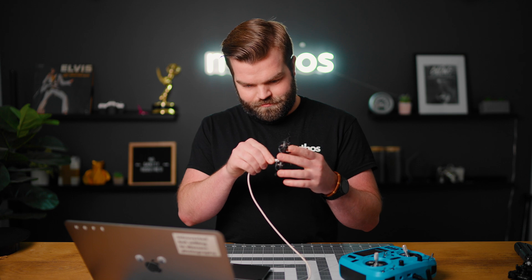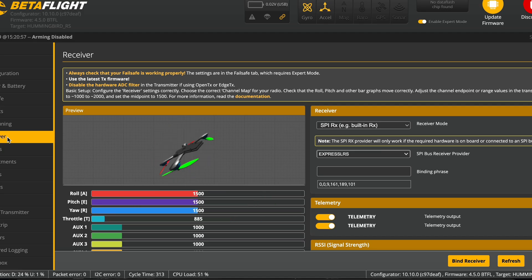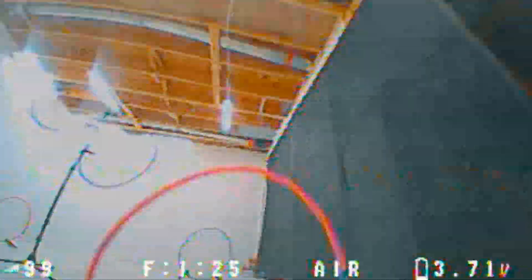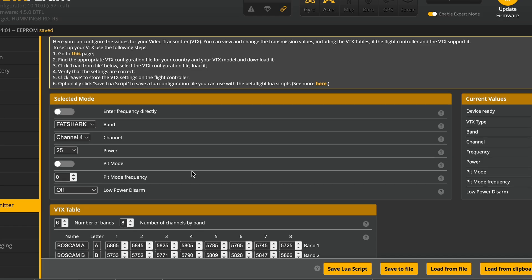Now it's time to get into binding the drone with my controller, setting it up, and flying it. The setup process was super simple: plug it into Betaflight, bind it to your controller, set up your controller settings, adjust your rates if you need to, and then it was time to fly. I didn't set it up right in Betaflight for my goggles, so the first few actual flights I couldn't see anything in my goggles. But once I got that fixed, it was time to put my skills to the test.